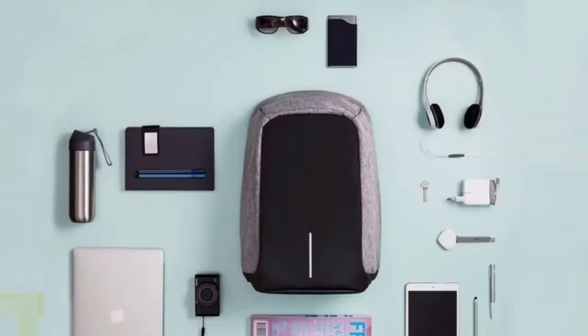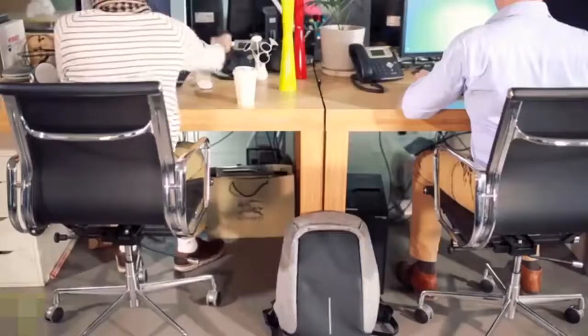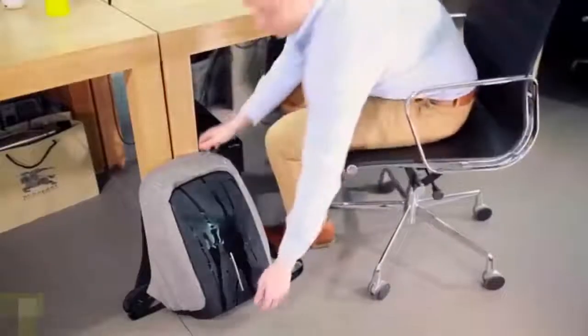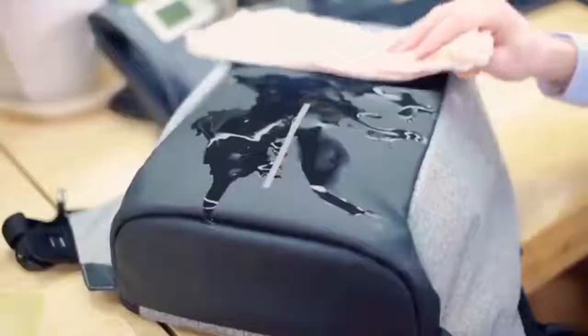Isn't that cool? To help you combat the uncertainties, this bag is also spill and stain resistant. Your bag will look brand new — just wipe it with a cloth.